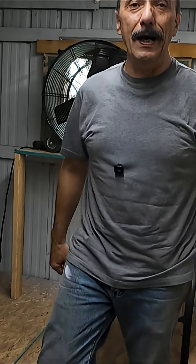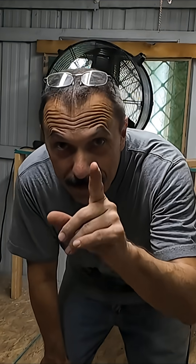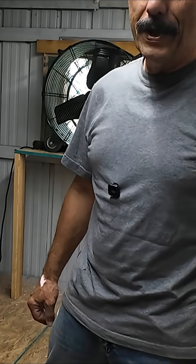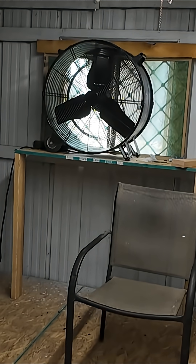All right guys, I appreciate you. Have a good one. And don't forget to leave a comment or something and give me a like, because we're not getting many views on this stuff. So help me out guys.